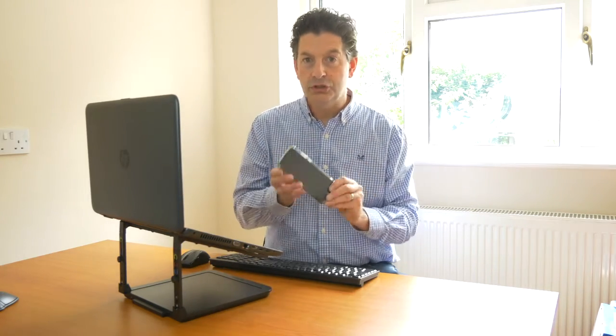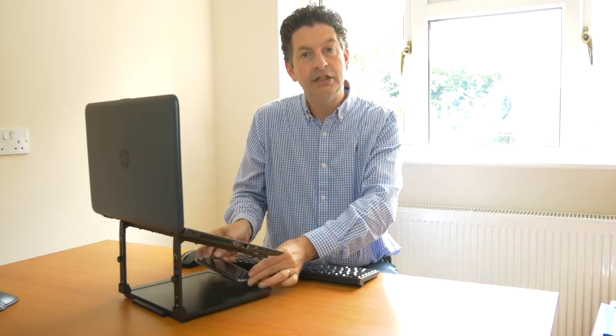You can also take your phone, place it gently onto the bottom of the laptop stand, and there is a charger which will enable wireless charging of your phone, so that every time you need to take a call during the day you're available.